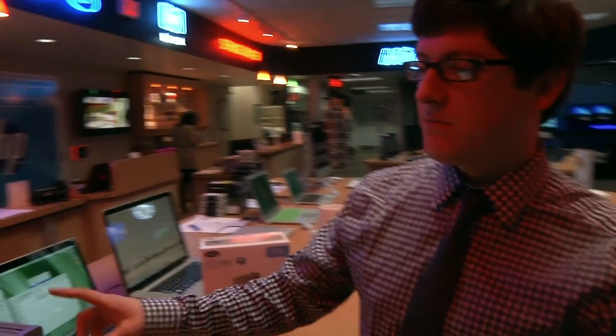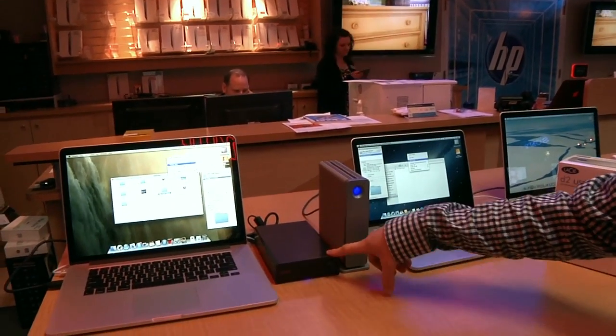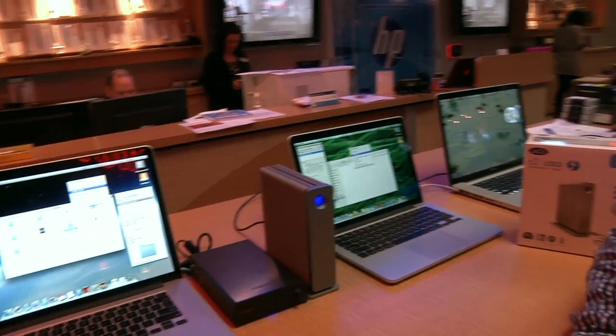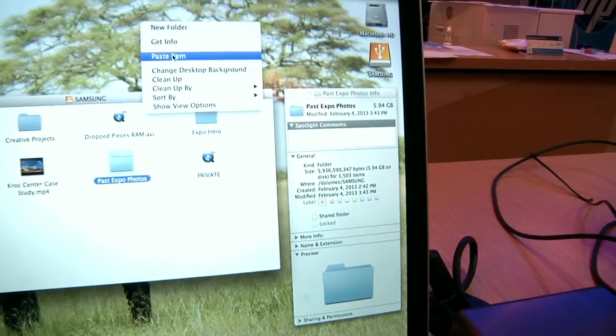What we're going to be testing is the speed between the LaCie Thunderbolt drive compared to the Samsung Story drive, which is USB 3. Price difference — you can get the 1 terabyte for about $129 in store, so a little bit cheaper the more you're buying there. We're going to test the speeds on the same exact files copying from the drives to the computers.